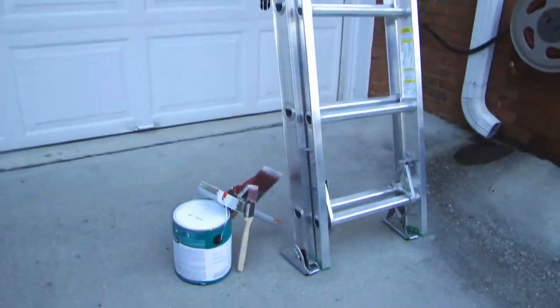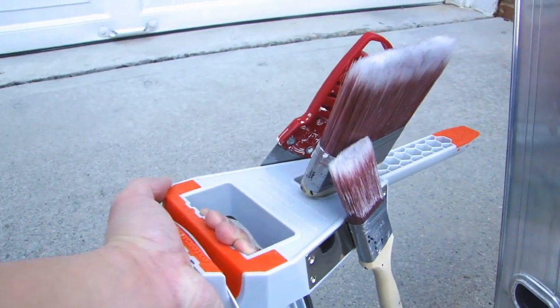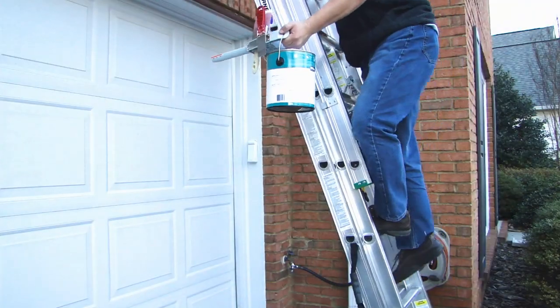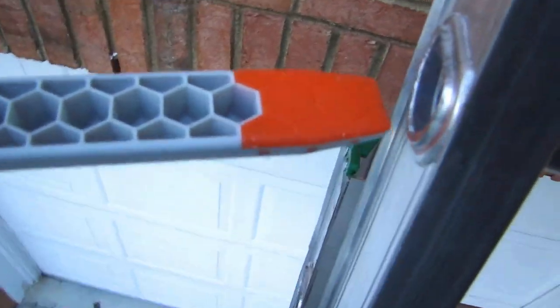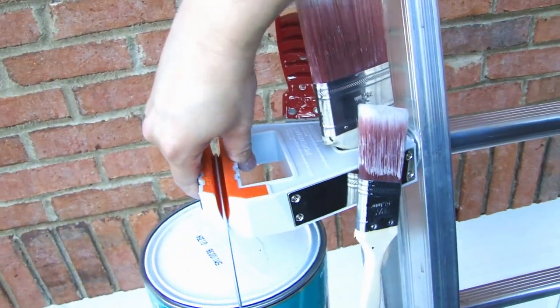I'll demonstrate using the PaintStation Pro. Here I have the gallon paint can with my paintbrush. Once you get to the height that you're working at, insert the PaintStation Pro into one of the rungs on the ladder. As you can see, it holds everything securely.